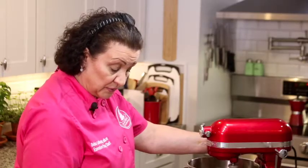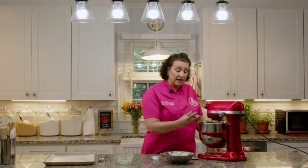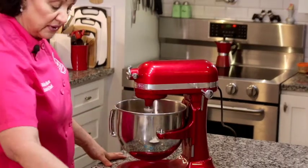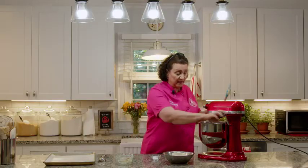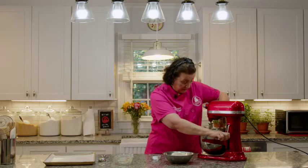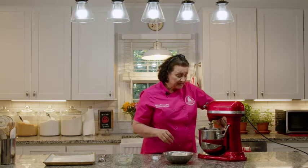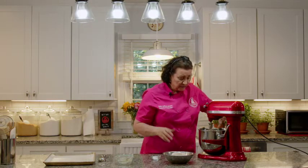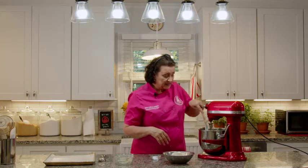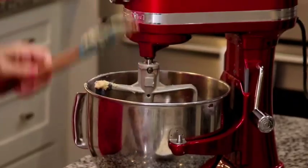That's creamed well enough. We're going to add one teaspoon of vanilla extract and one teaspoon of vanilla bean paste to give that really nice rich vanilla bean flavor. We'll scrape the bowl down again, then gradually add three cups of flour in one-cup increments so the butter and sugar can absorb it more easily. We don't want these cookies to be tough — we want them nice and soft, and we don't want to develop the gluten too much.